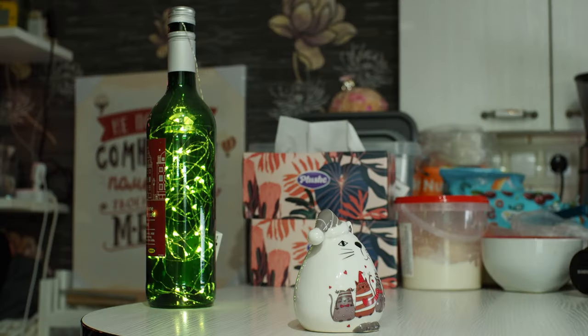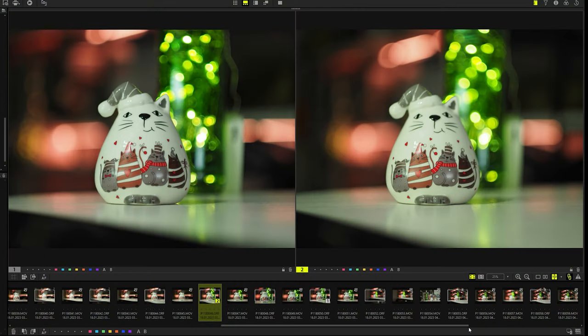And now a more visual bokeh test. I put a bottle with a garland at a distance of 30 centimeters from the toy and shot it from one angle. It can be seen that in the photo with the speed booster, the bokeh balls are larger.